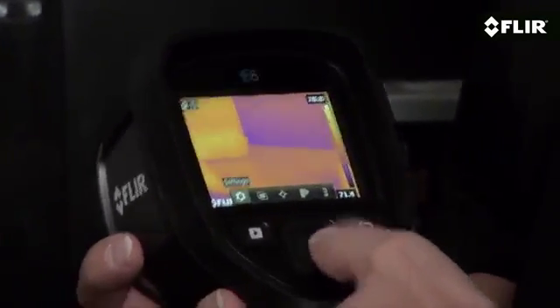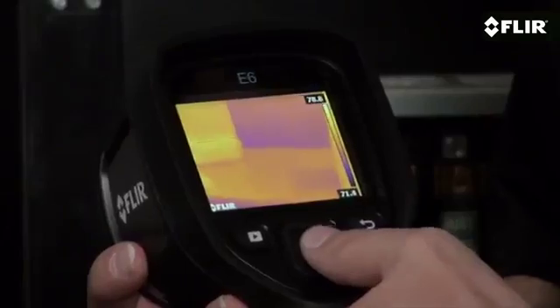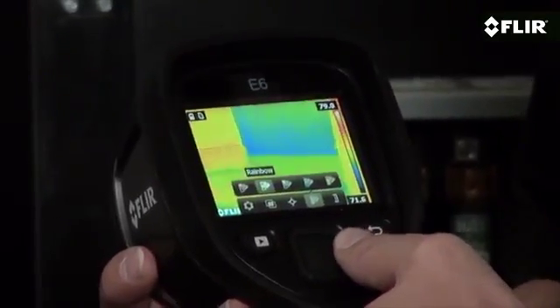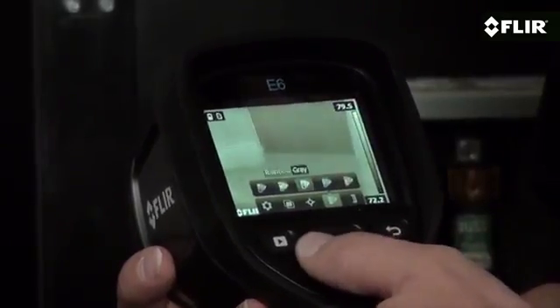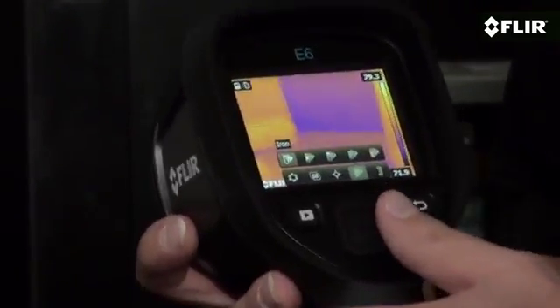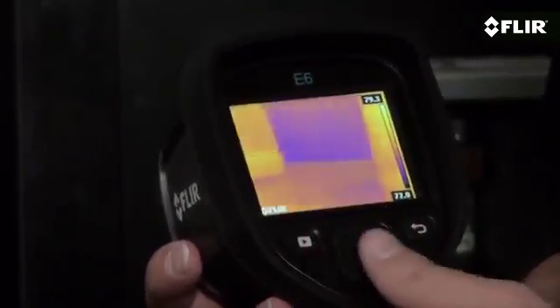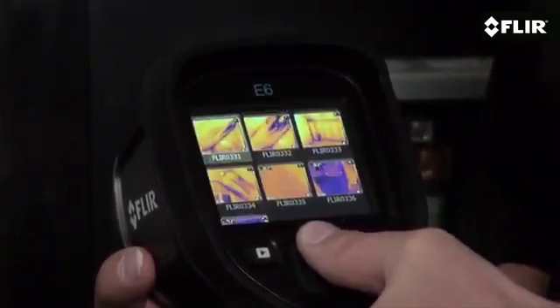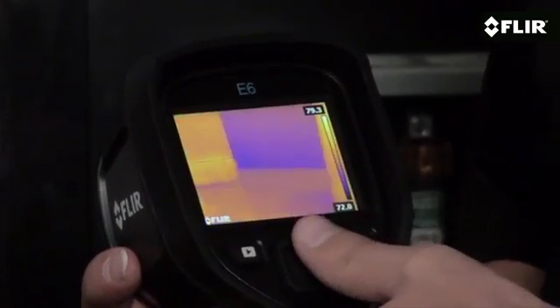Quickly thumb through settings and parameters, pick the best color palette, review stored images, and add temperature measurement tools like this area box with an auto-cold or hot spot to help quickly hunt down minimum and maximum temperatures.